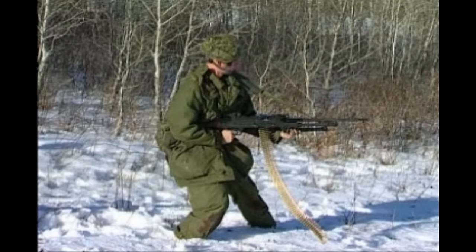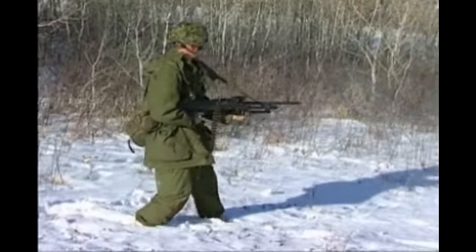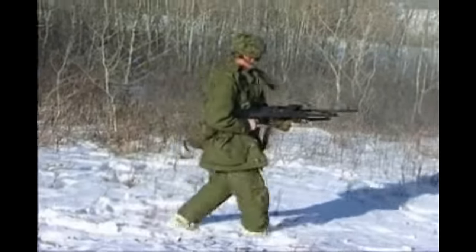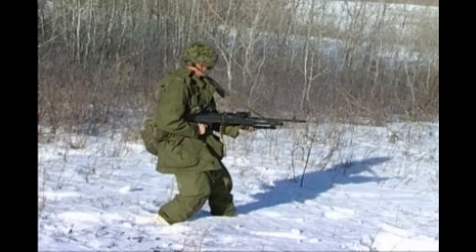Fire in bursts by sense of direction and correct by observing the strike. The length of the burst used depends upon the target and the range, but should never be less than three rounds. Although it is possible with training to fire while advancing, far better results are obtained by pausing momentarily to fire each burst. Firing from the waist requires good holding and a grim determination to hit the targets rapidly and accurately.